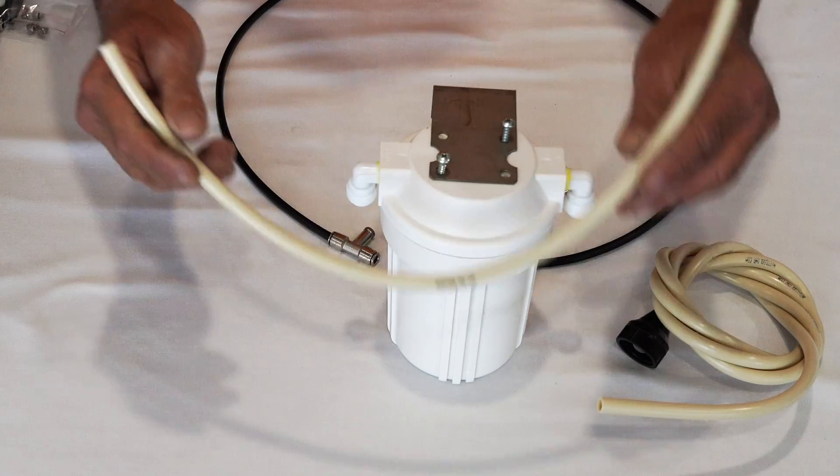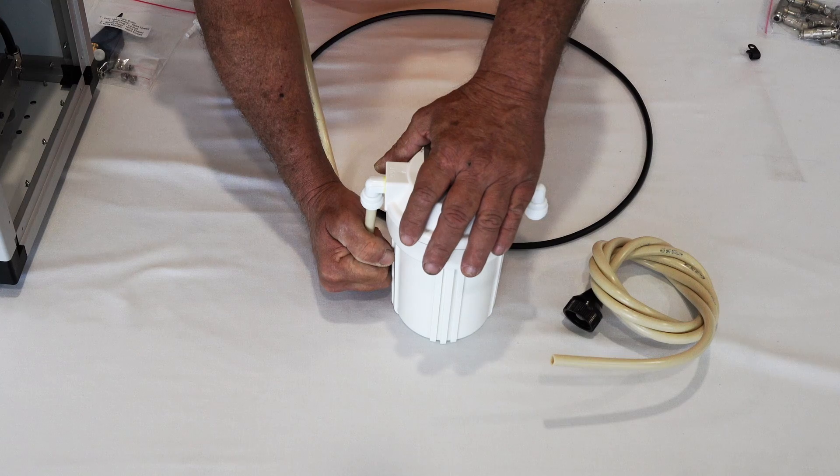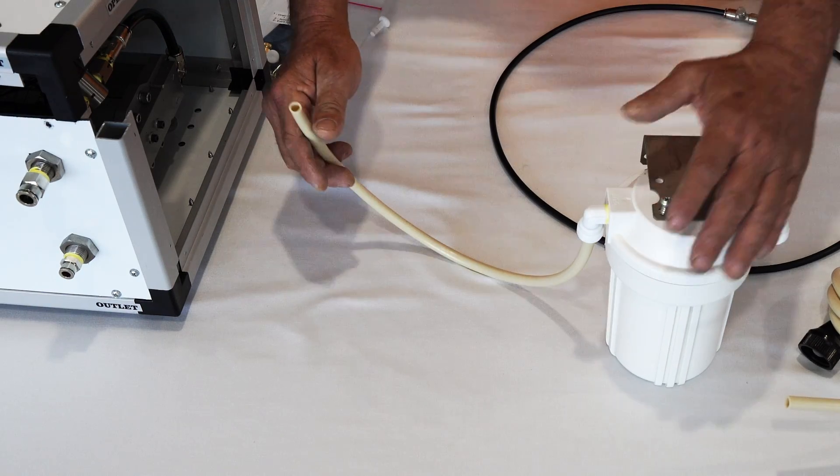Then this other piece comes from the outlet. You just push these in until they won't push in any farther. This other end will go to the inlet of your pump.